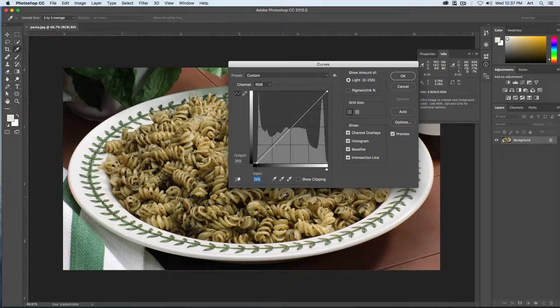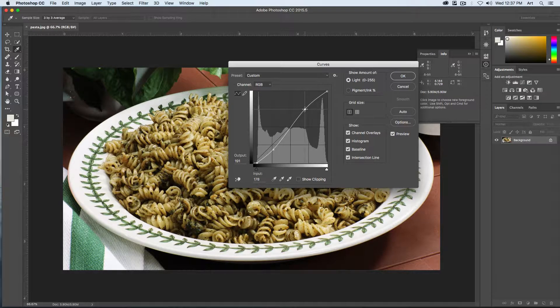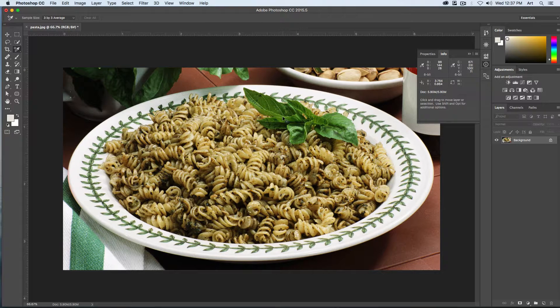To adjust the midtones, I'm going to click right about here at the three-quarter view and drag it down just slightly. If I go too far you can see it's too contrasting, but that will make our darks just a little bit darker. Then I'm going to click on the upper three-quarter point and drag that up just a little bit — that will bring back in our highlights. We'll say OK, and now our image has a good range of contrast.